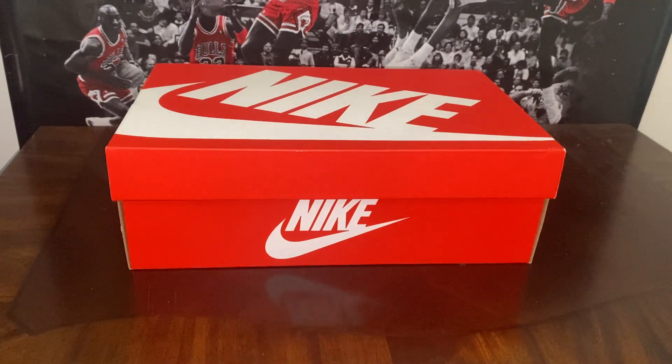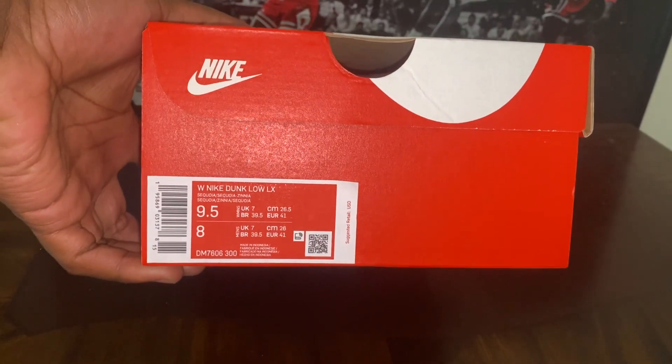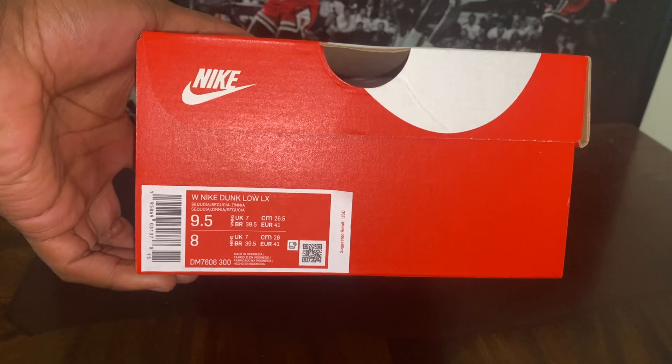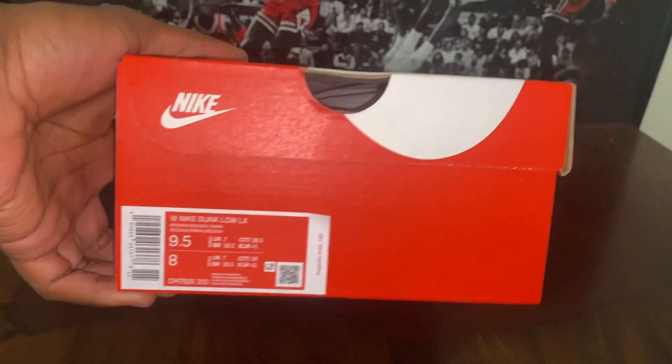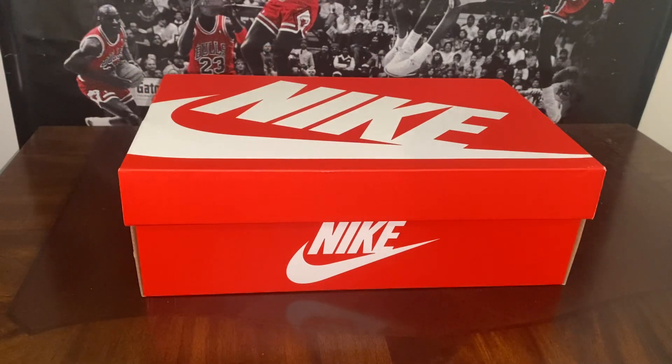As always, we got another beautiful box up in the building, so let's go ahead and jump into the review. Today we're looking at a women's Nike Dunk Low LX, size nine and a half in women's — which is a size eight in men's. Hey y'all, don't forget when you see these releases on women's shoes, you can still wear them.